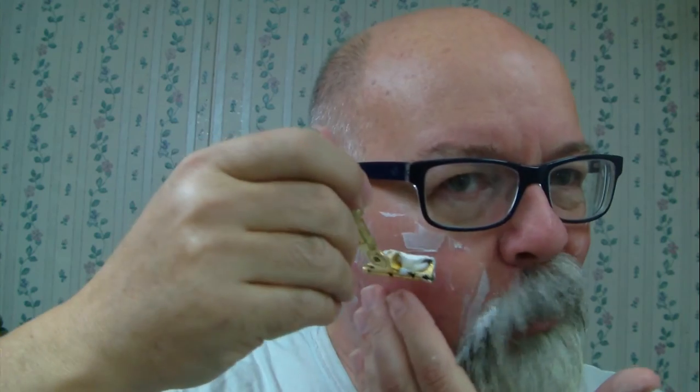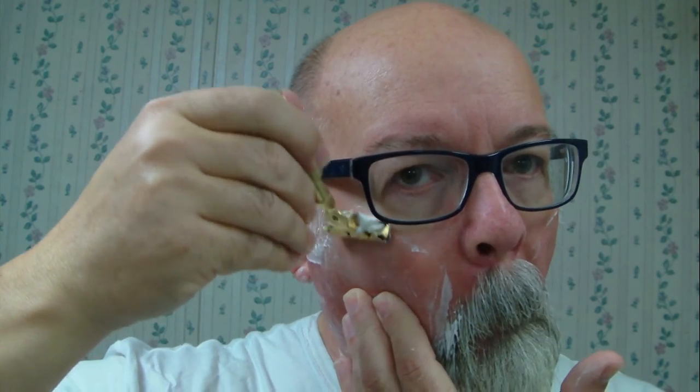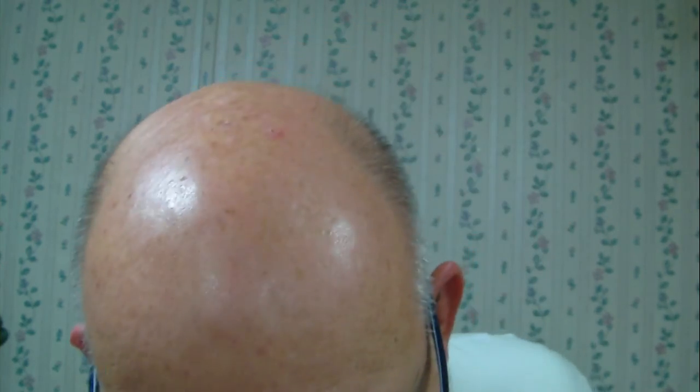I enjoy doing this on a Saturday morning — getting a nice smooth shave. Sundays I shave with the DE razor. Monday through Friday, for the most part, I usually shave with a shavette. I have one that was given to me by a friend — I've had it for a while now, about three or four months.